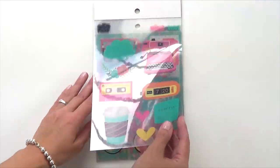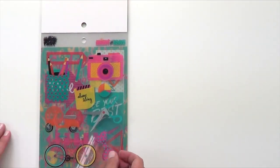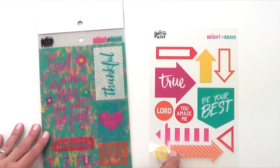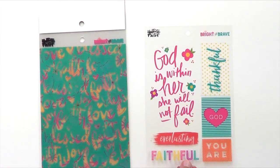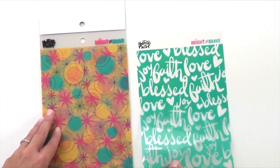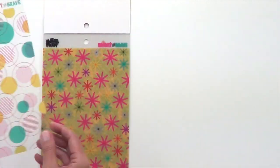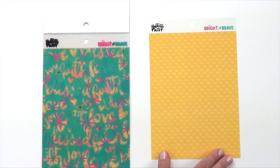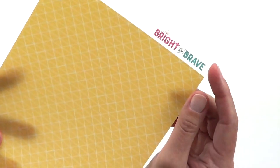Probably one of my favorite new products from the Illustrated Faith Collections are our new clear cuts. Each pad comes with 12 transparency sheets. The first four sheets are illustrated icons and sentiments that coordinate with the collection — in Bright and Brave, we have cameras, bicycles, arrows, and lots of inspirational quotes and text. These smaller icons are great for fussy cutting and layering because it's transparent, adding a lot of texture and dimension to your crafting. The last eight sheets are four different patterns, two of each, of full six by eight inch transparency sheets — perfect for six by eight inch albums and journaling Bibles.